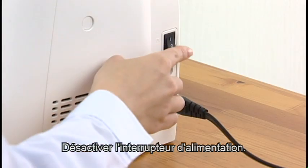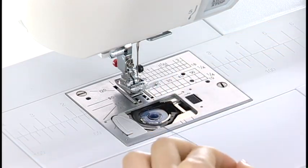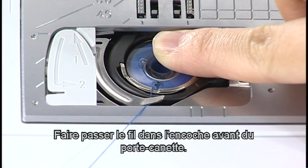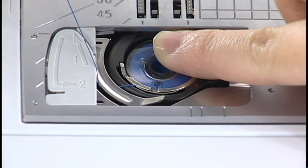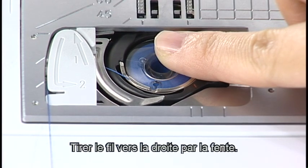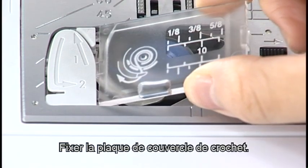Turn the power switch off. Place the bobbin in the bobbin holder with the thread running off counterclockwise. Hold the bobbin with your fingertip so it does not rotate. Guide the thread into the front notch of the bobbin holder. Pass the thread under the guide and pull it to the left. Pass the thread into the guide paths marked 1 and 2. Pull the thread to the right through the slit. The thread will be cut to a suitable length and held in place. Attach the hook cover plate.